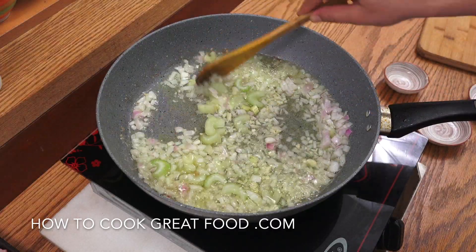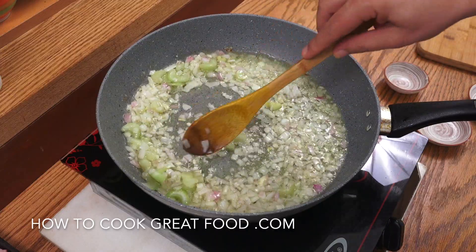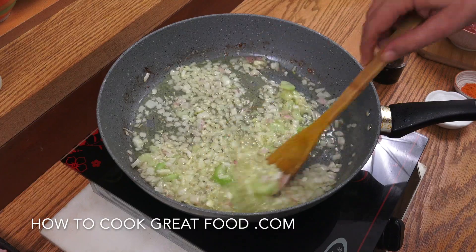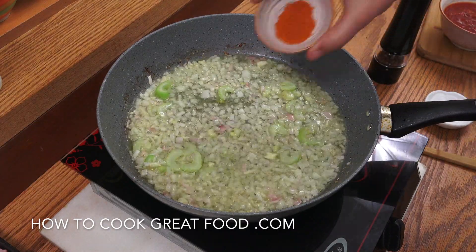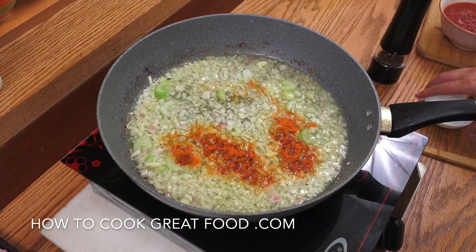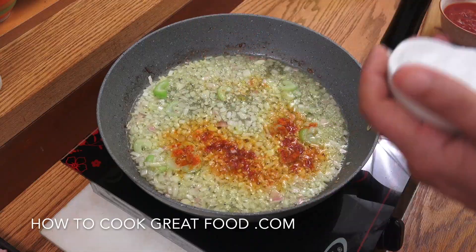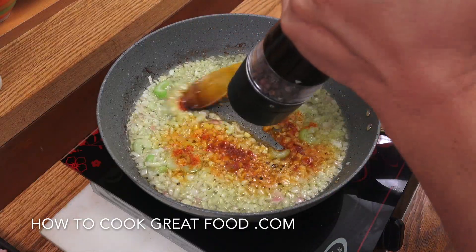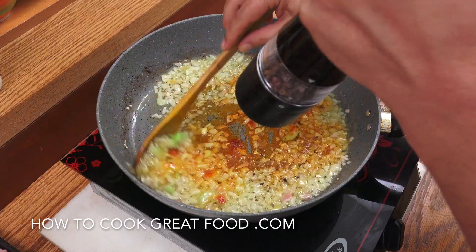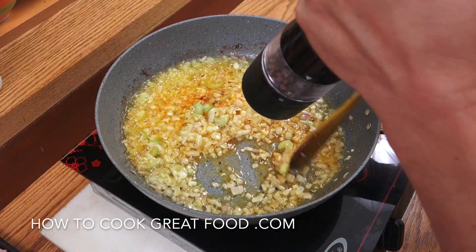Keep this moving — we'll be back in about three minutes. Next up: chili powder or cayenne pepper if you want, some salt, some black pepper, and then we're going to add one can of tomatoes.